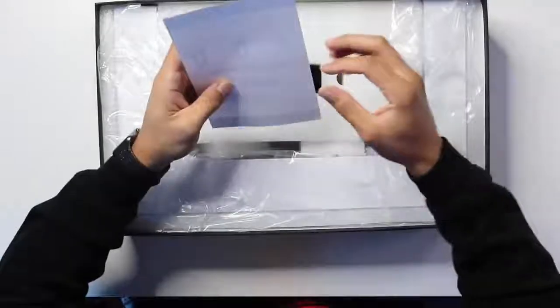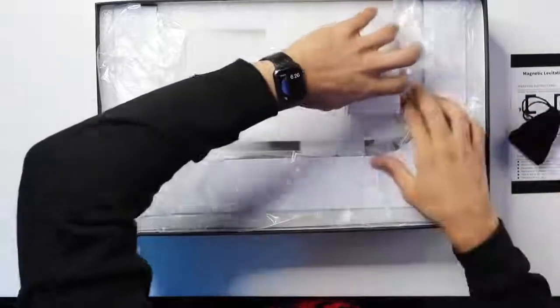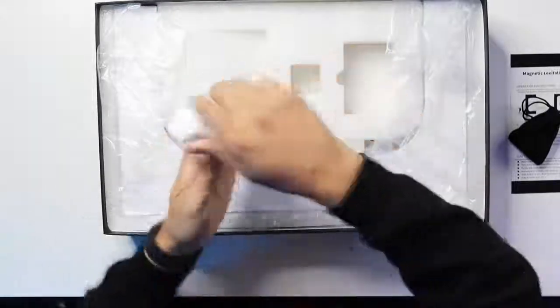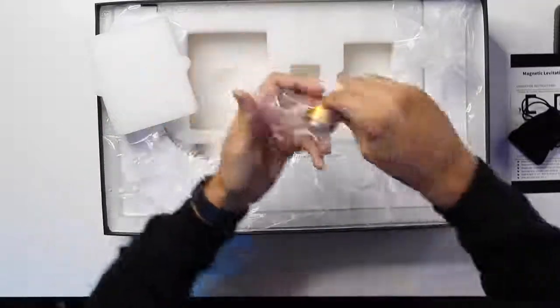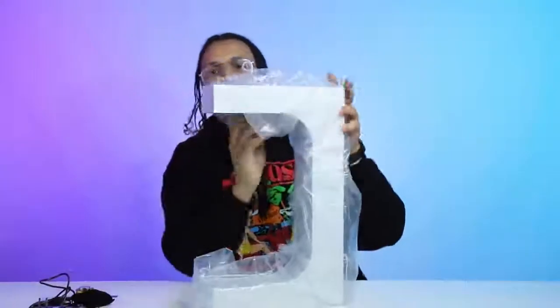Now that we got the top off, we got an initial layer of foam right here. Looks like we have the instructions for it. We have a remote right here where you can change the colors — that's pretty dope. There's a small little black baggie with some metal balls. I'm assuming these are for weights to weigh down the shoe to keep it properly weighted.